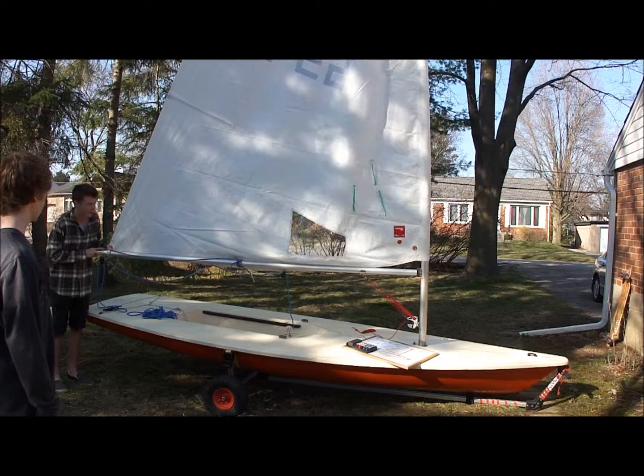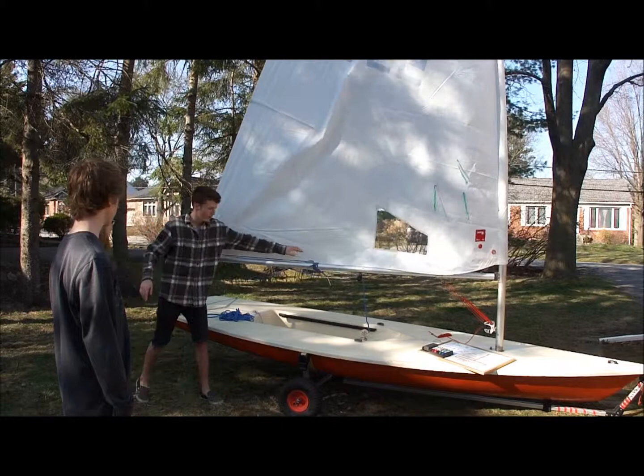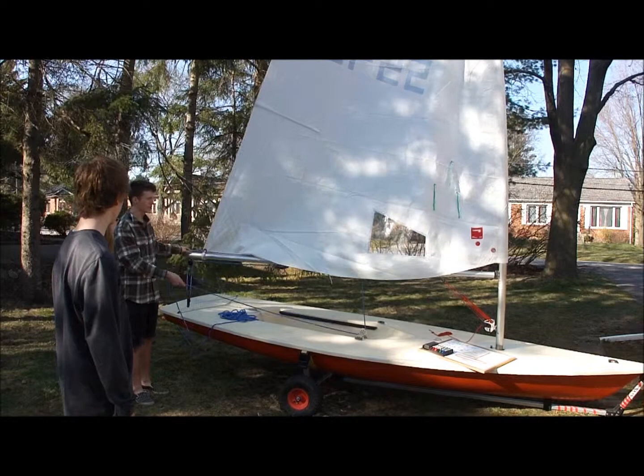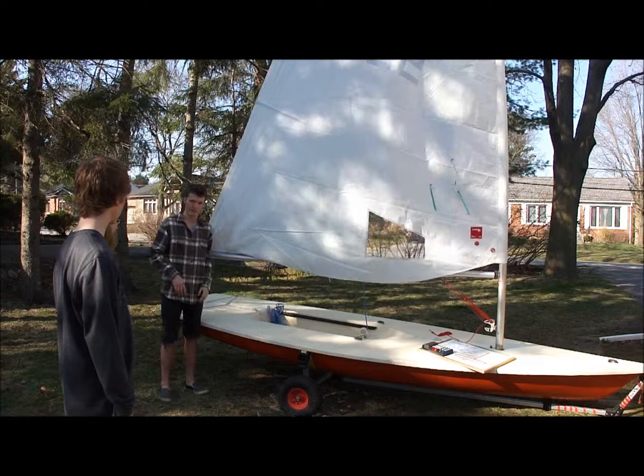There's also this rope here called the outhaul, and it pulls the sail in and lets it out. You want to use your outhaul to make your sail flatter when you pull it in, and then let it out and make it baggier. And that's controlled from right here. And then there's one other main part called the main sheet — it moves the boom out and you pull it back in to bring your sail in and out depending on how you're sailing compared to the wind.